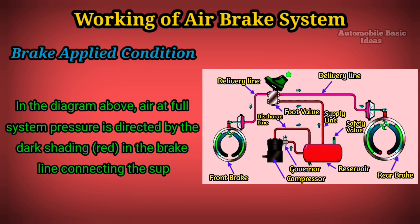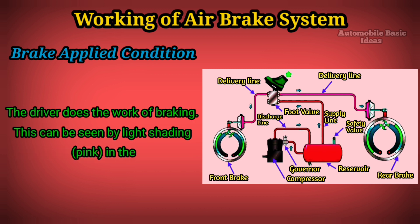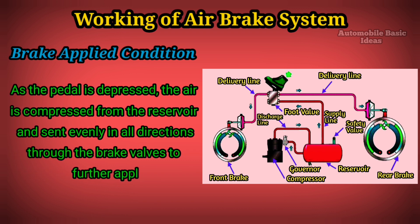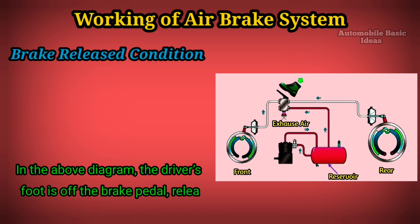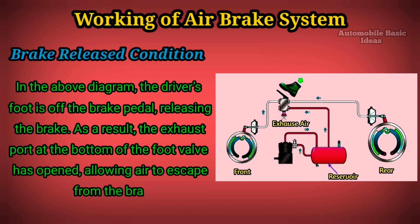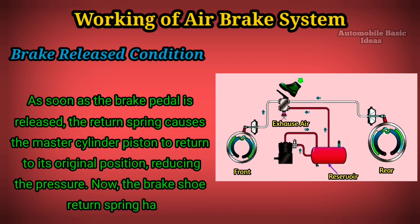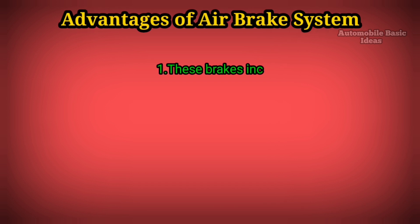Brake applied condition: In the diagram, air at full system pressure is directed by the dark shading (red) in the brake line connecting the supply reservoir to the foot valve. The driver's braking action is shown by light shading (pink) in the lines connecting the foot valves to the air chambers. As the pedal is depressed, air is compressed from the reservoir and sent evenly in all directions through the brake valves. Brake released condition: When the driver's foot is off the brake pedal, the exhaust port at the bottom of the foot valve opens, allowing air to escape from the brake chambers. The return spring causes the master cylinder piston to return to its original position, reducing pressure, and the brake shoe return spring forces the brake lining away from the brake drum.